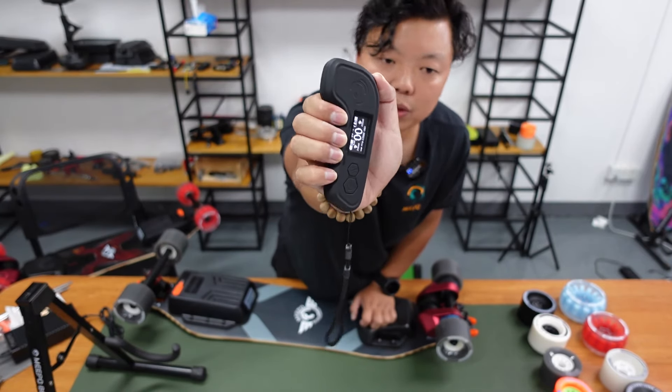One thing to remember: when you use this pulley and this wheel, you also need to get this tiny ring spacer between your pulley and the truck.